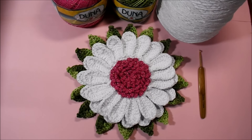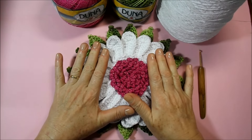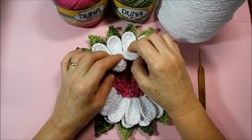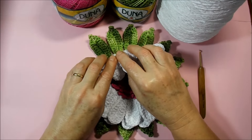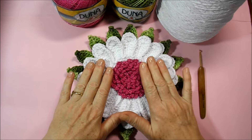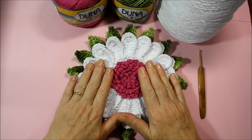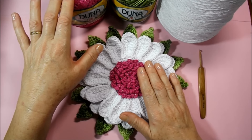Hello guys. Today we're going to start another video class. I'll teach you the execution of the flower in crochet margarita double. It has two layers of petals and a layer of leaf. We're going to use the Duna brush in red pink color with gold, denumeration 6092.